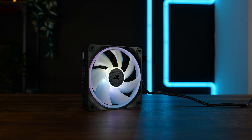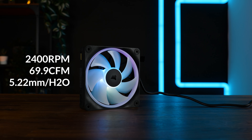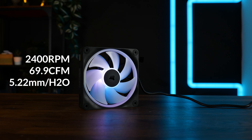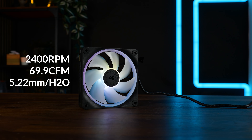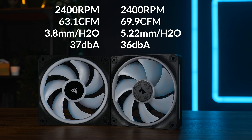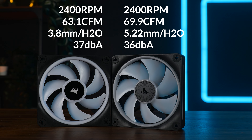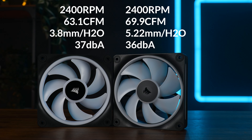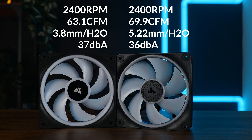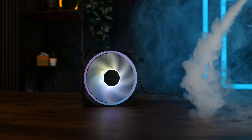Now let's cover some stats. This time we got an up to 2400 RPM fan, pushing up to 69.9 CFM and up to 5.22 mmH2O. Just number-wise, this is crazy high. And if we put that next to the QX120, the world stops making sense. The claimed decibels went down by one whilst every other number rose without touching the speed. But do these claimed numbers actually reflect in performance?